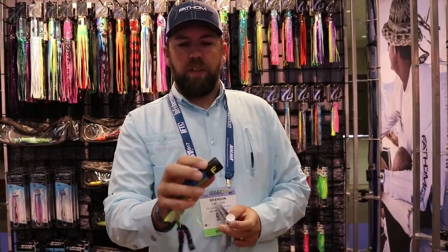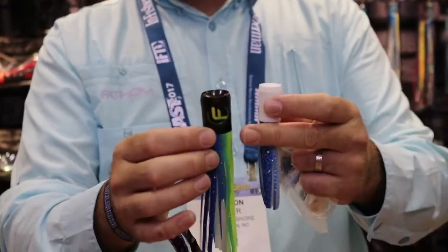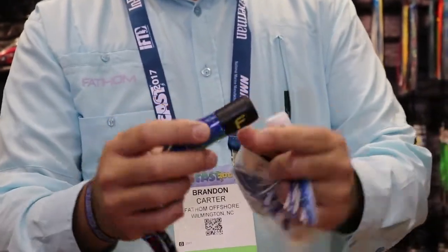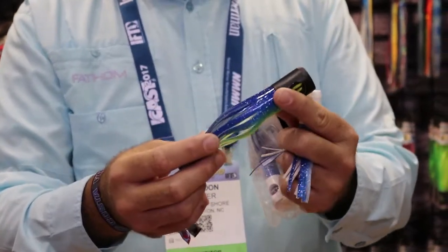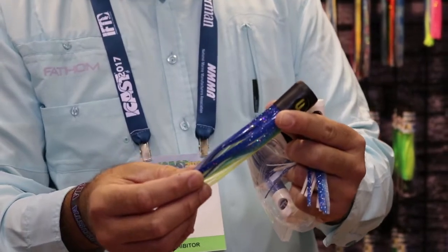We've also come out with a medium-sized chuggerhead. This one's about two inches longer, a little bigger diameter. You can rig this by itself — it pulls great as a lure — or you can also put this over a mackerel if you're out marlin fishing.